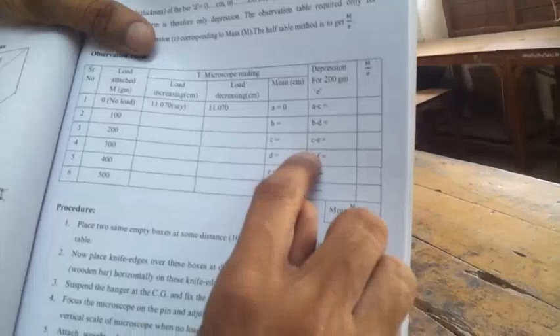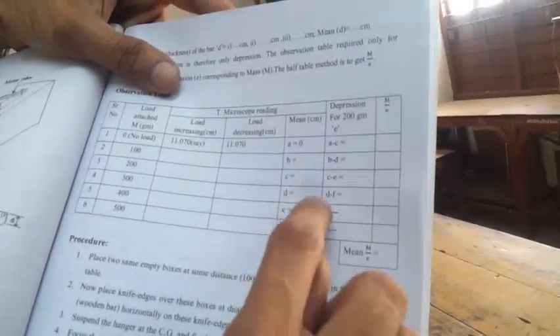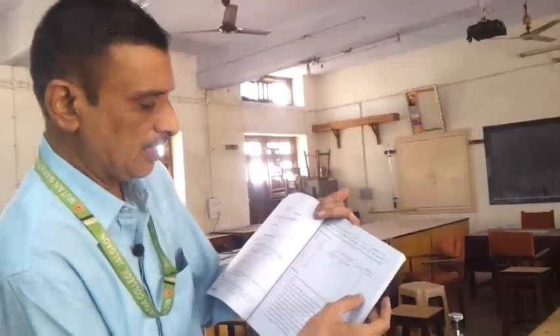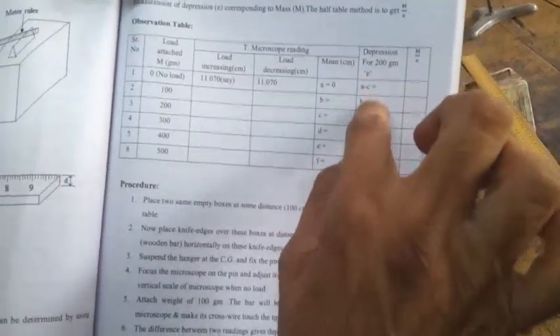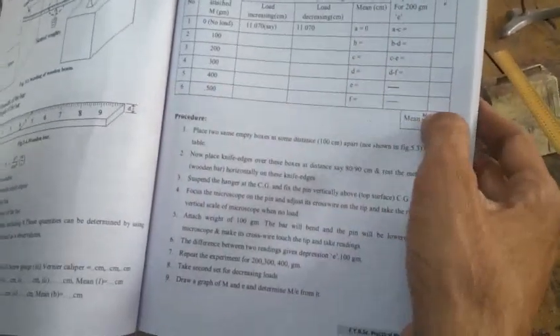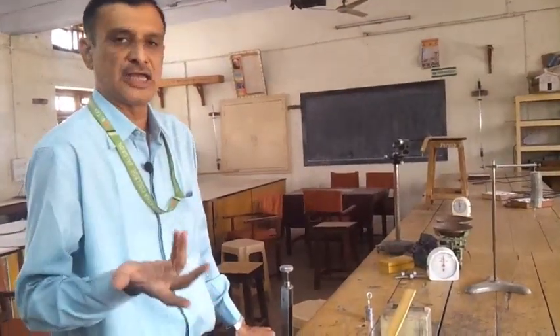The depression values are calculated as B minus D, C minus E, and D minus E — giving three readings. The mean of these is taken and substituted into the formula to get the Young's modulus of the material of the bar. This is your last experiment, also called 'Y by bending.'